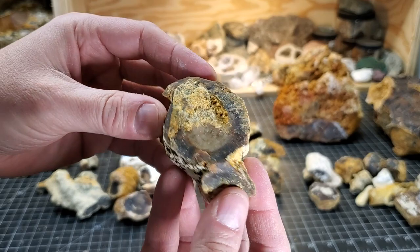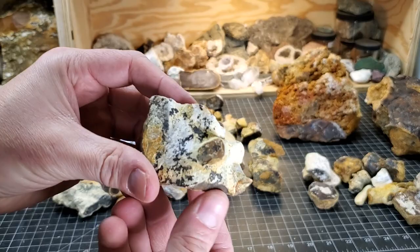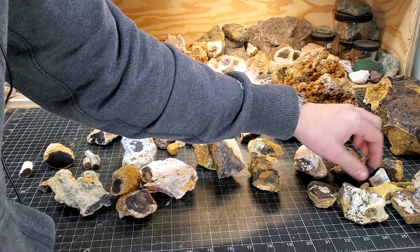Anyways, I hope you enjoyed this and maybe learned something about my cleaning process. Now I can actually see this stuff and have a better idea as to how I want to cut some of it. Thanks for coming by and hanging out with me here in the shop. If you're not already subscribed, hit that subscribe button, throw me a like, and I'll catch you guys on the next video.